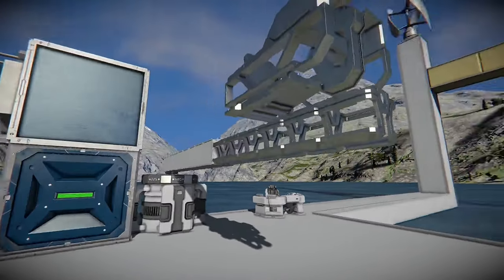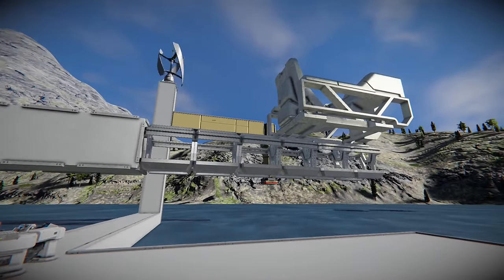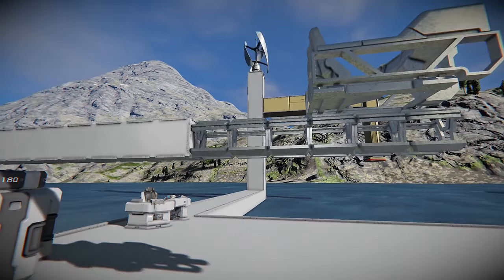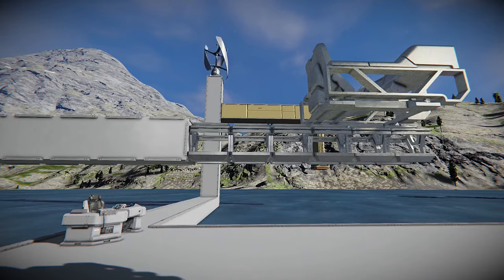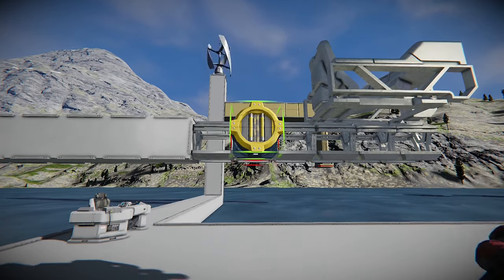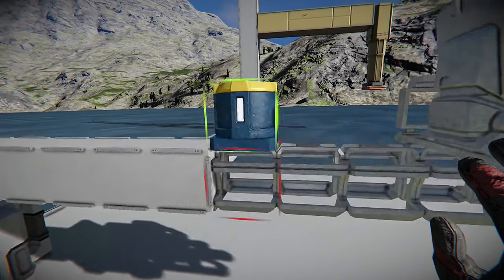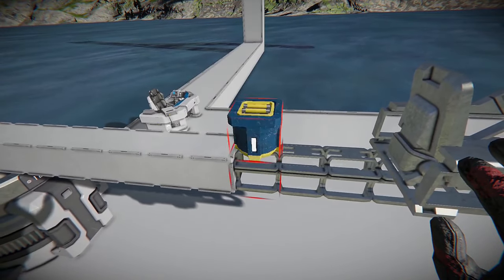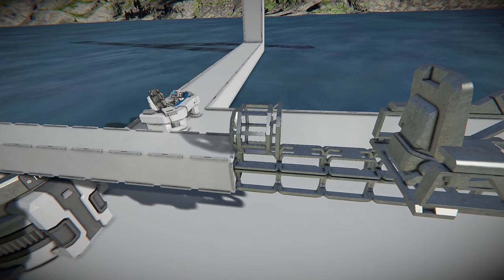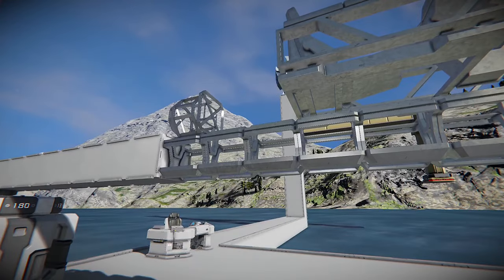For now instead of filling in all these blocks I'm just gonna make the basic outline. That way you get the general idea, and if you want to skip the very end you can. In order to be able to hold any elements on here we're gonna add this small connector, and later on you might be able to change your design to put either a hydrogen generator or a nuclear reactor on here.